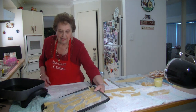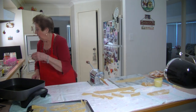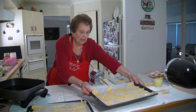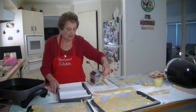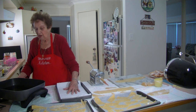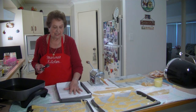As the oil gets nice and hot, start putting them in. Turn them over when they get nice and brown — just take them out. I've got a tray here with some paper towels. I think that's hot enough — you just put one in to see if it's hot enough.